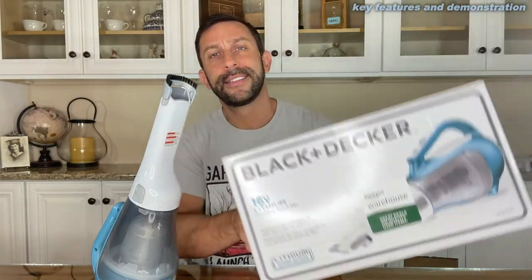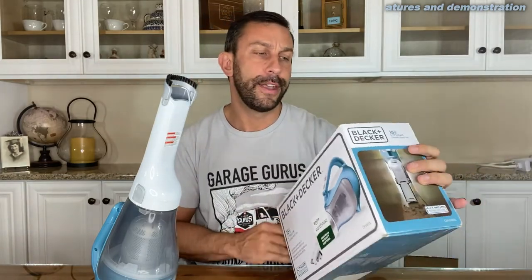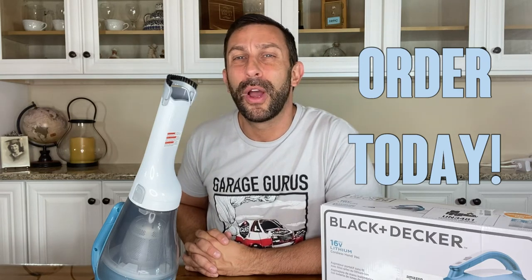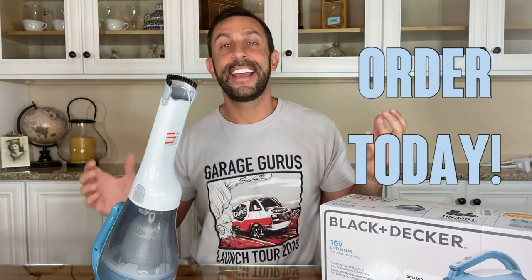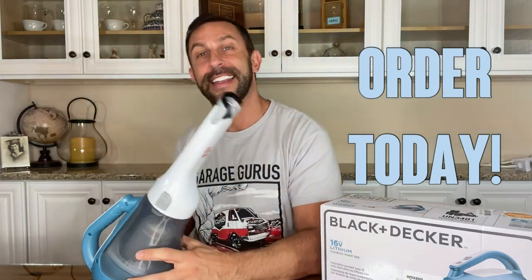A fantastic product — really nice. Here's the box. Order yours today, you won't be disappointed. This is one you will not beat. And I love the brand Black & Decker. I keep all my power tools Black & Decker — they just seem to last, everything's interchangeable, and they're a really quality brand. So order today, you won't be disappointed. Thanks again for watching, check out all my videos, and adios amigos.